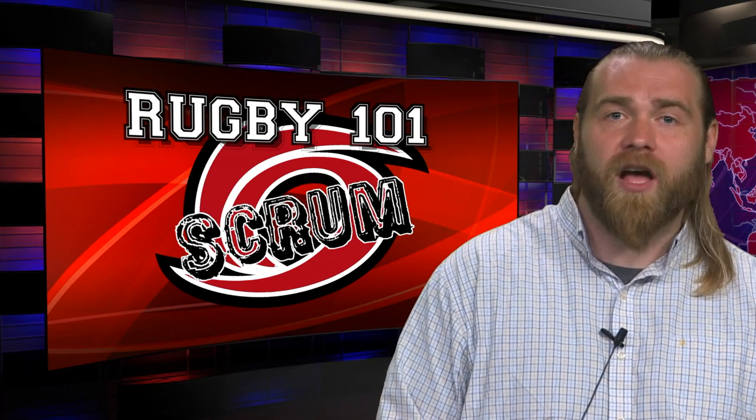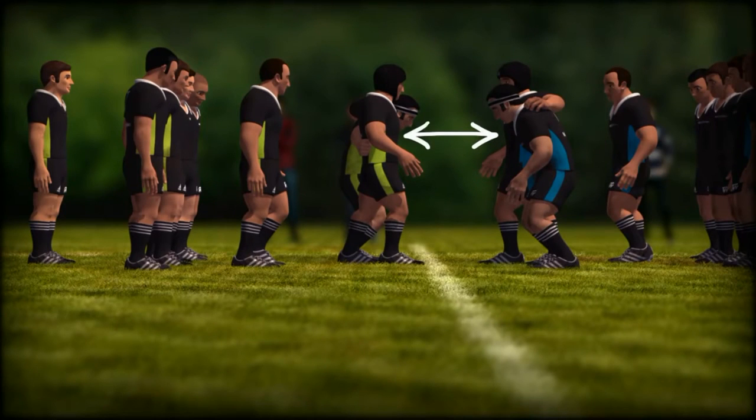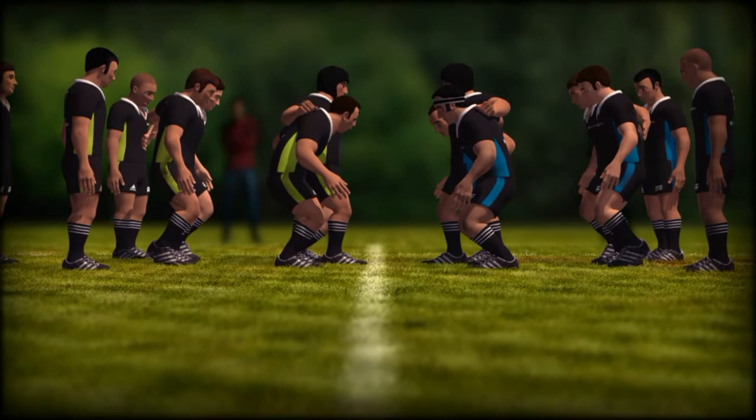Today we have an animation of how a scrum is set up that will demonstrate for you. Before the two front rows come together, they must be standing no more than an arm's length apart. Props bind with the hooker anywhere between armpit and hip. Hookers bind anywhere between armpit and hip, or on top of the prop's shoulder blades.